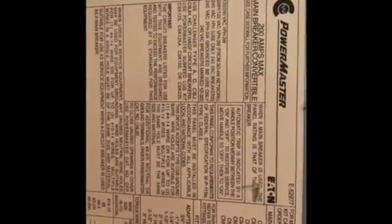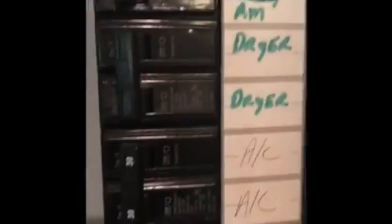Here's our breaker panel. We have a Powermaster load center by Eaton. There's your catalog number, and our air conditioner is clearly marked — it's a double 30 amp breaker down here on the bottom.